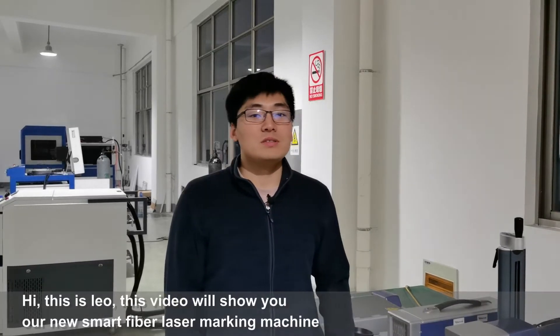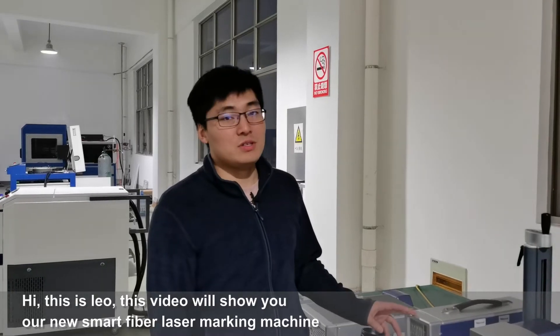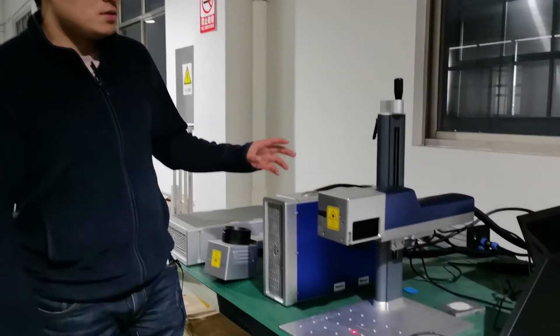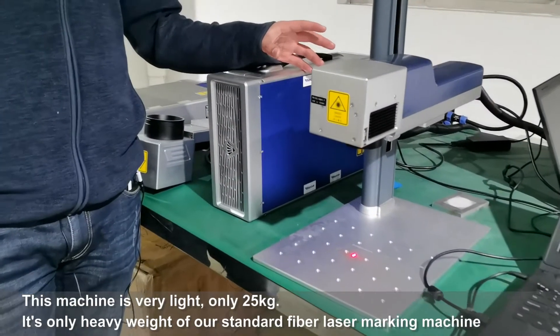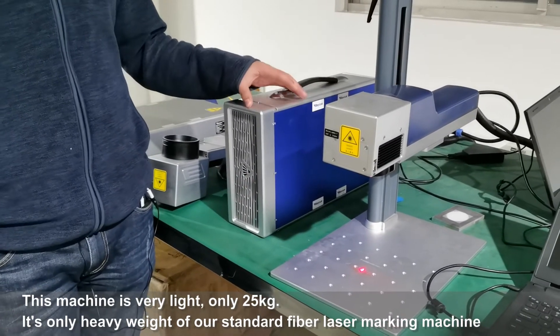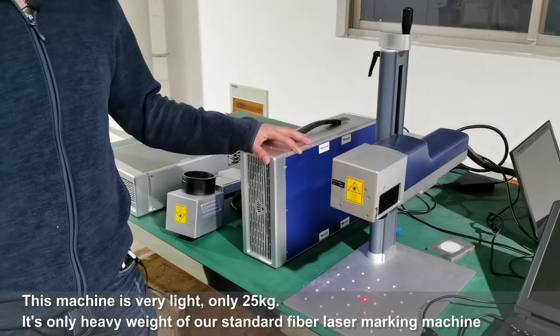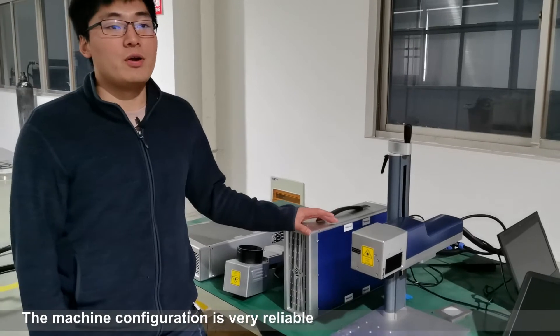Hi, this is Leo. This video will show you our new smart fiber laser machine. This machine is very light — only 25 kilograms. It's only half the weight of our standard fiber laser machine. The machine configuration is very reliable.